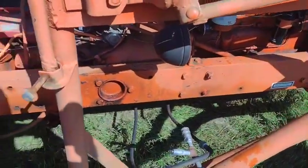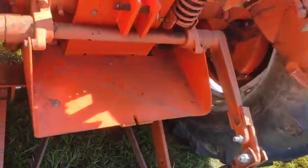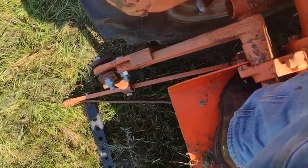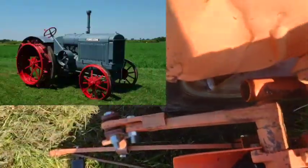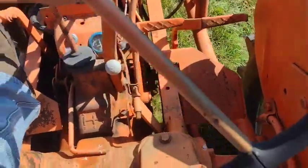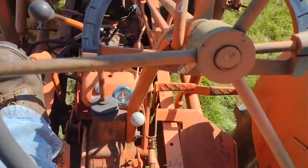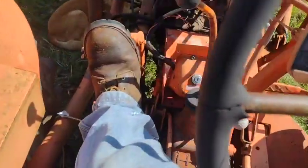Unfortunately this tractor does not run, so we can't gauge the condition of the hydraulics very well. Another thing I really don't like about these are the ergonomics. I've actually driven a McCormick Deering 10-25 on the old steel wheels and those are more comfortable to operate than these things. It's pretty difficult to get up on this platform, especially for someone who's a little older or a little out of shape.